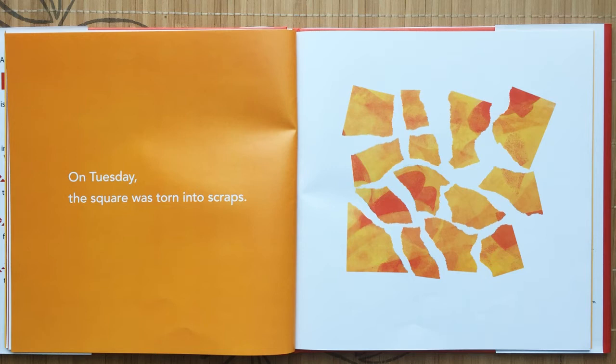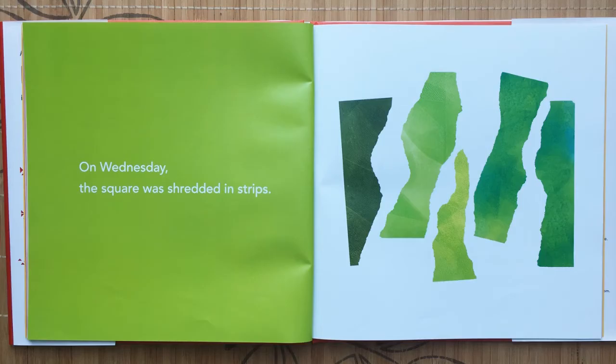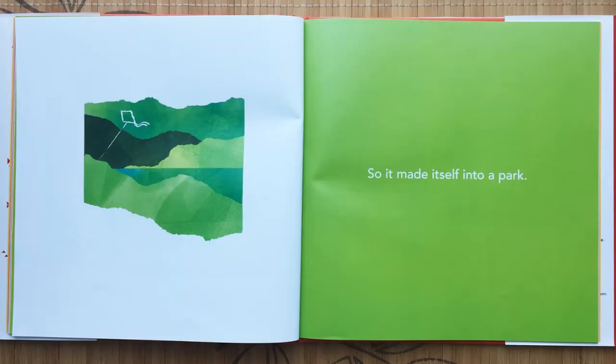On Tuesday the square was torn into scraps, so it made itself into a garden. On Wednesday the square was shredded in strips, so it made itself into a park.